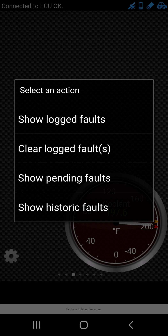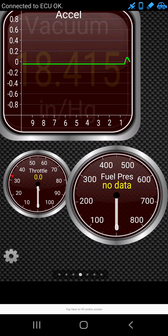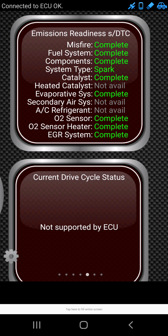This one is emissions readiness. If you've ever had a check engine light, disconnect your battery, connect it back on, go to the emissions test, and then they tell you it's not ready — you've got to run it a little bit more. This is why. It's really nice to have it so you don't run into that problem.